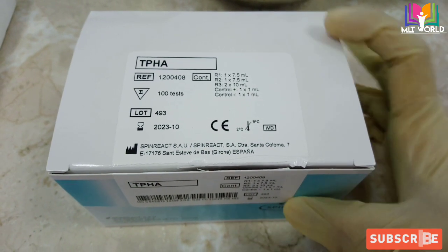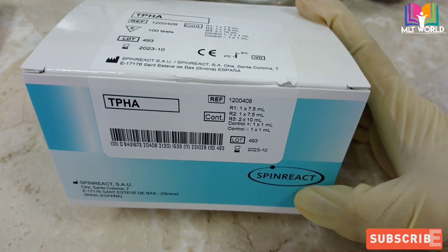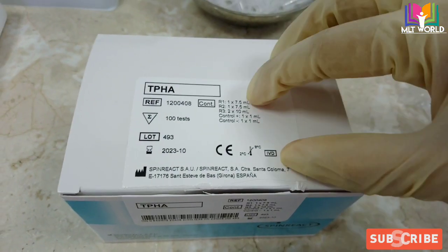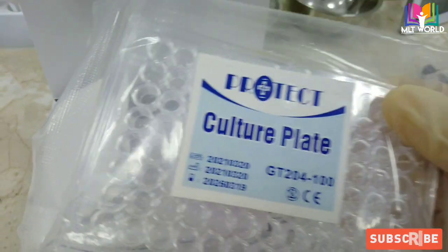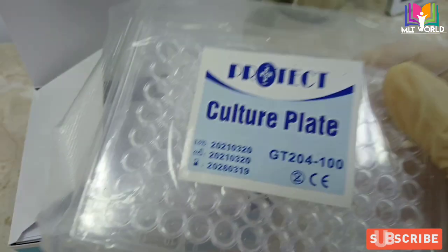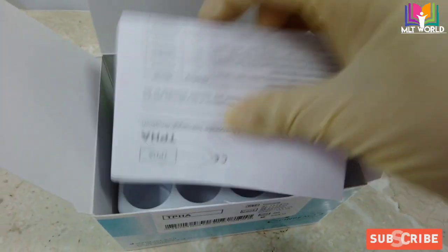Welcome back. Today in this video I will show you how to perform the TPHA test by two methods: a qualitative method and a semi-quantitative method. This is the Spin React kit that I am going to use to demonstrate. This kit is stored at 2 to 8 degrees centigrade, and this plate is used to perform the test.